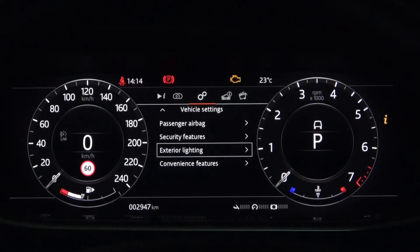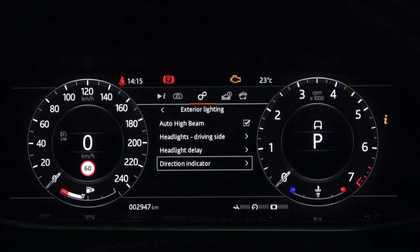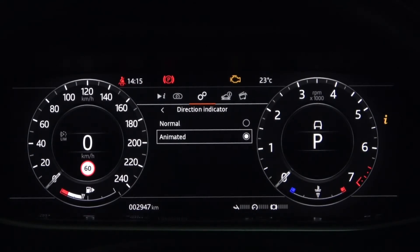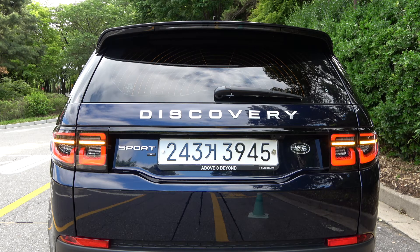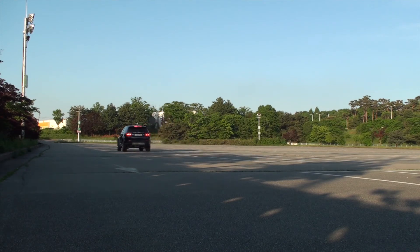Depending on the vehicle and class, the direction indicator in the exterior lighting settings can be set to animated. In the case of the new Discovery Sport you just saw, it was set as animated. Please note, however, that while the emergency braking signal system is operating, it will light up as a normal emergency light regardless of the animated settings.